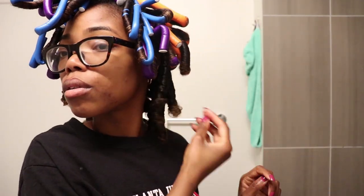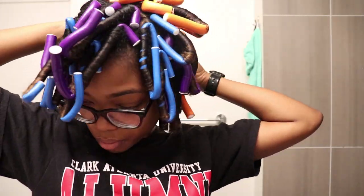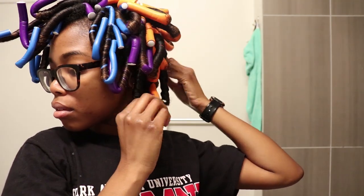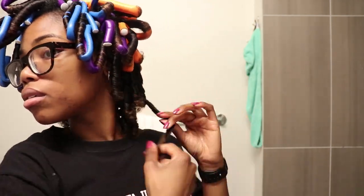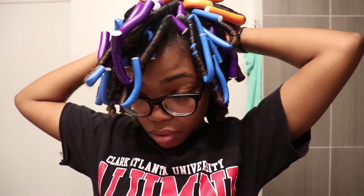It took me about an hour and a half to install all of the flexi rods, and it probably took me about 30 minutes to take them down. But that hour and a half was seriously worth it. My hair turned out so bomb — it had the perfect amount of shine, perfect amount of hold, and you're gonna see how well that bounce was too.